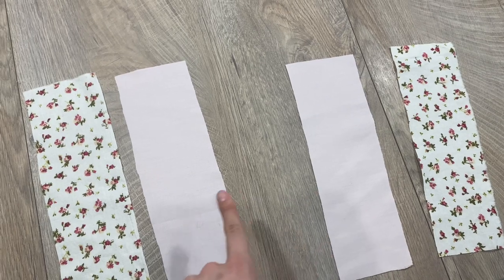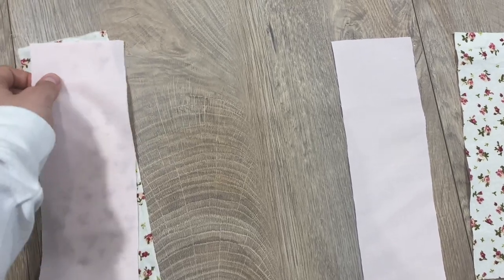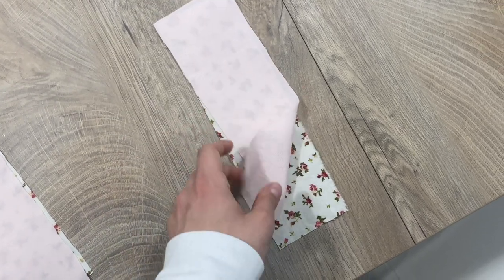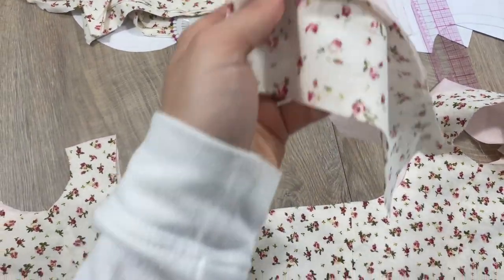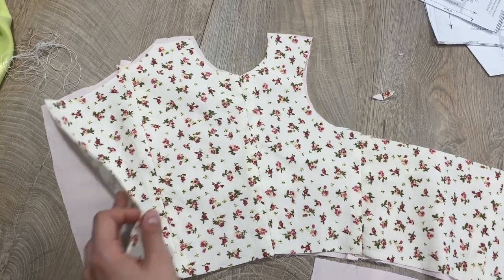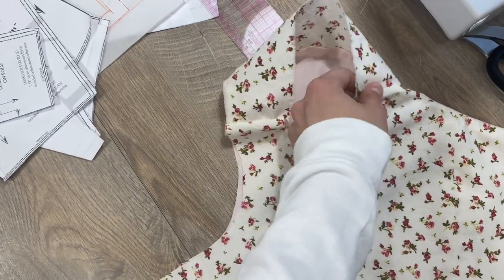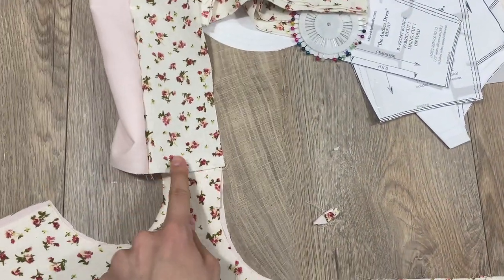These little pieces are the sleeves. I cut out two from both fabrics, then flip them and stitch them together along this line. Repeat with the other one, but do it with mirror pairs. Now here is the trickiest part of this blouse — you should attach these sleeves to the main top piece. Make sure they are face to face with the wrong side. I can't really explain these steps, so it's better to just watch what I do.